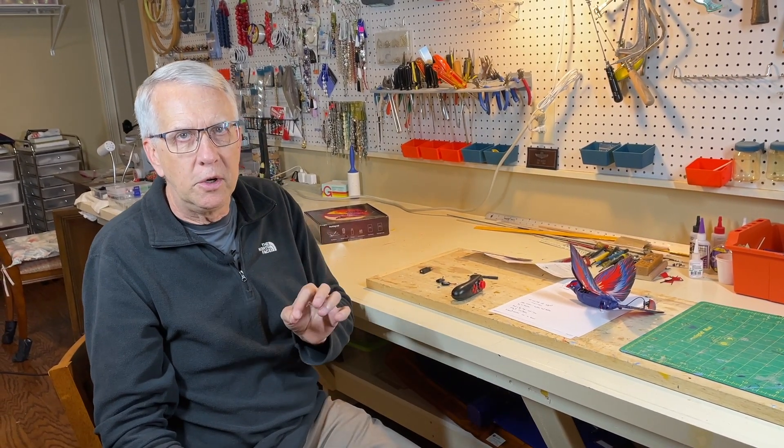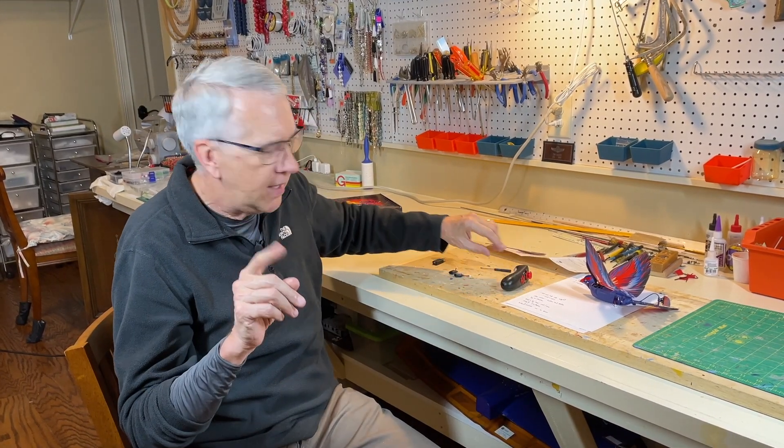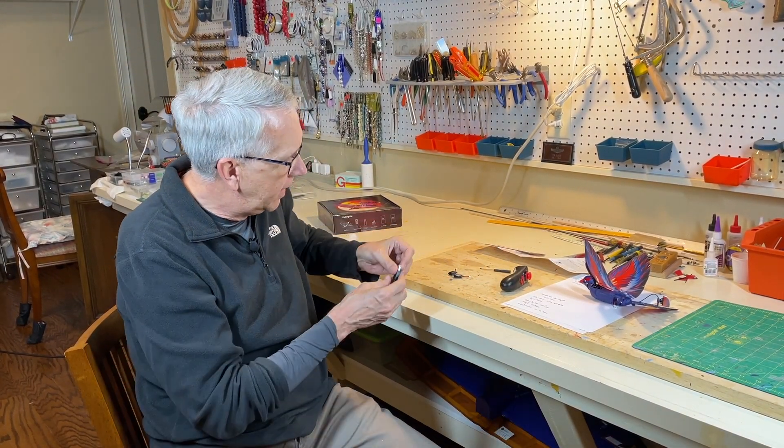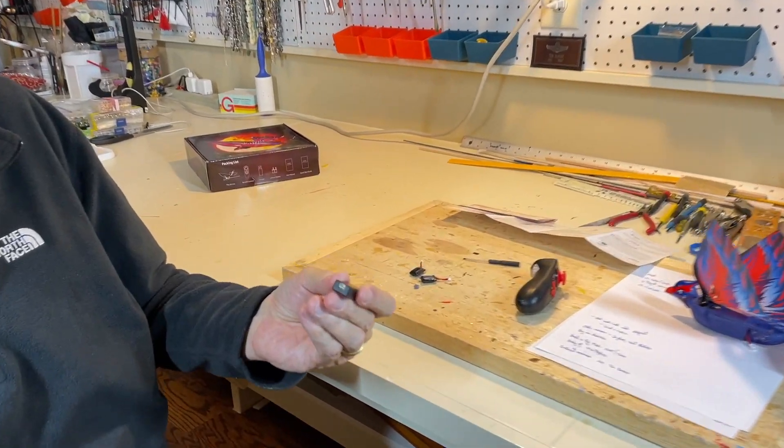I want to talk about the NICAD batteries because it's very important — you must pay attention to the polarity, the red wires and the black wires. If you get those backwards, you will short out the battery to the electronics. That'll cook the electronics — it'll fry it through the reverse polarity. So batteries are very important and there are two things you have to observe on polarity.